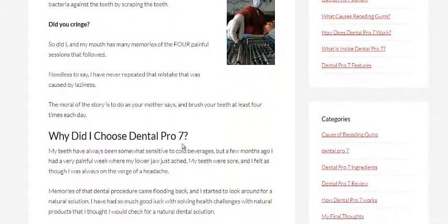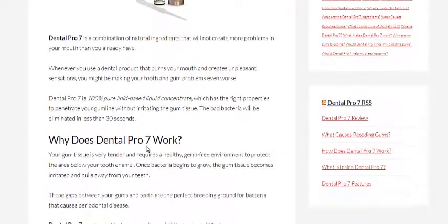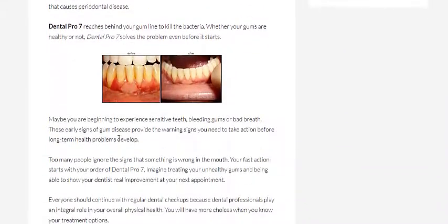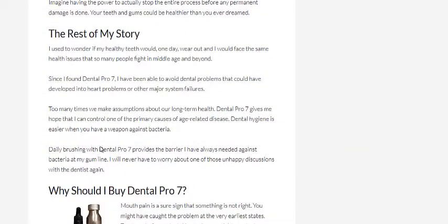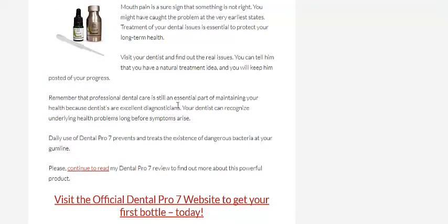What caused her gingival recession? Why did she choose Dental Pro 7? That was pretty good information. And why does it actually work — what makes it work, how does it work? That was really important. You can learn a bit more about her story, and why you should go ahead and buy it if you wanted to — she explains that as well.